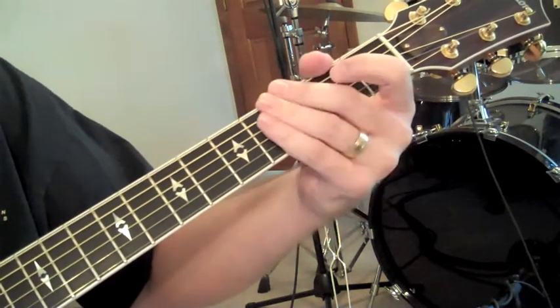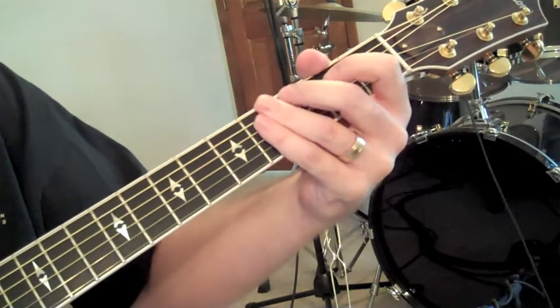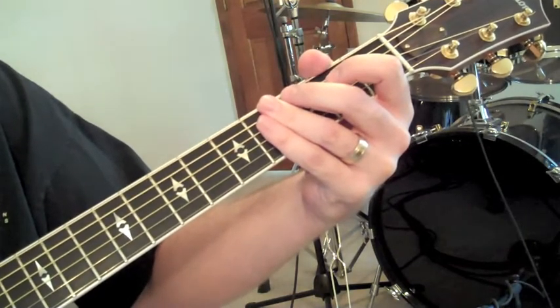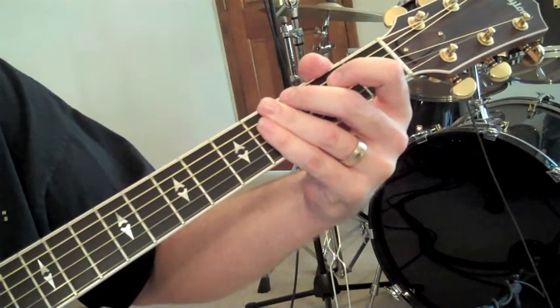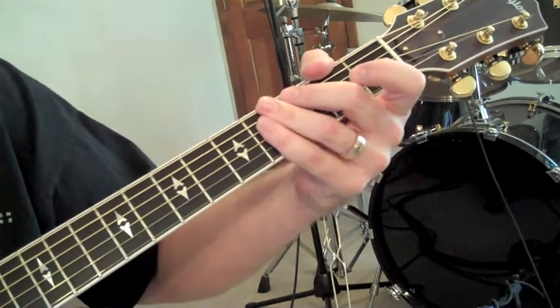Second verse and then through the rest of the song — that's it. Thanks for stopping by this edition of Lead Connect Praise video with Your Grace is Enough by Matt Marr. Until next time, God bless.